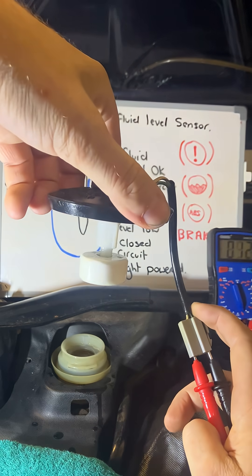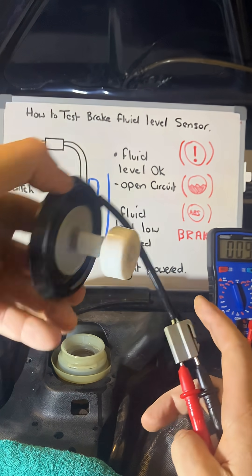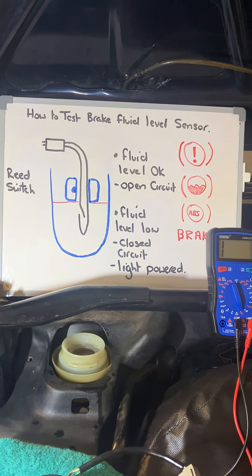So I can confirm that reed switch works and the brake fluid level sensor functions okay. Hope that makes sense and I'll see you in the next one.